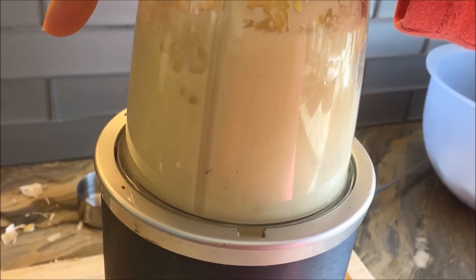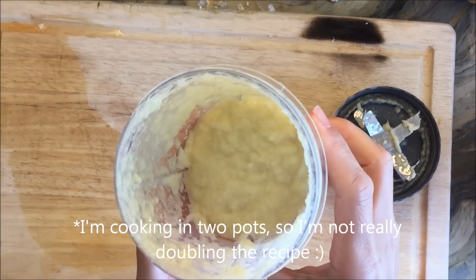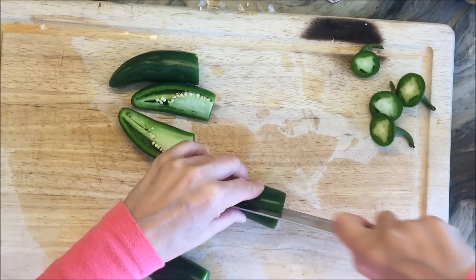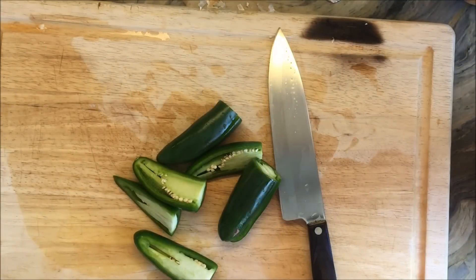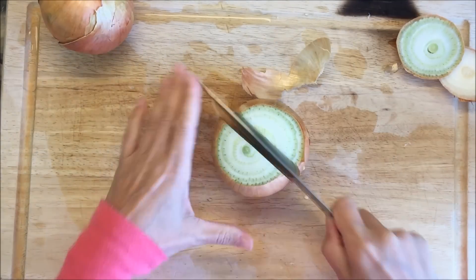I'm going to use all of this today because I am doubling the recipe — I've got a friend over and I'm cooking for her. I'm also going to be using these jalapeños. You can omit them if you do not want it spicy. I'm only going to use two, though you can see I've got four here. And of course I keep all of my kitchen scraps for my compost bin.